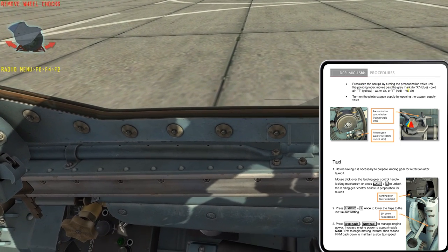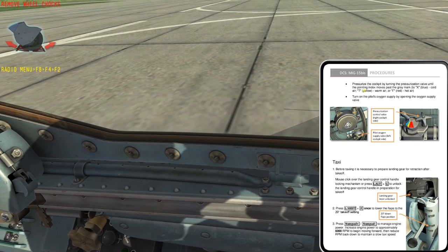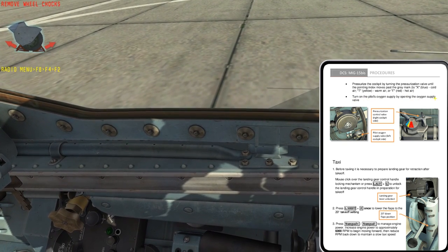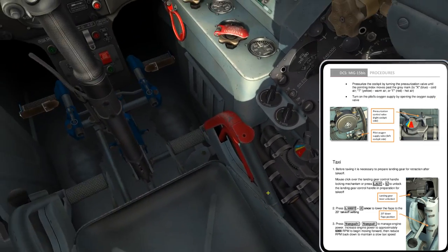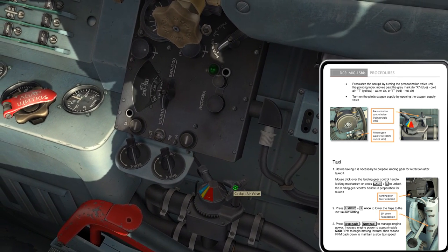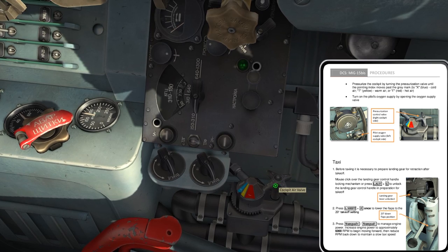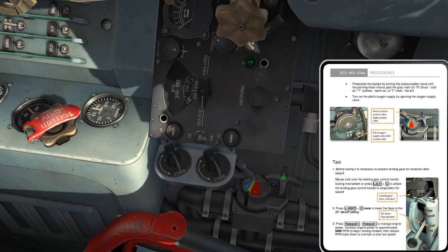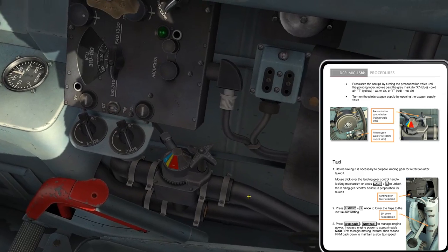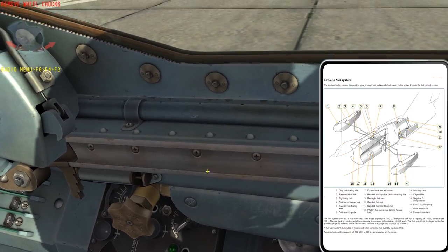Now let's pressurize the cockpit by turning the pressurization valve until the pointing index moves past the gray mark to the blue (cold air), yellow (warm air), or red (hot air) position. Then I turn the pilot's oxygen supply valve on. Oxygen is over on the left side. Let's take care of this first — this valve here is the pressurization cockpit air valve. There's the blue cold setting, the intermediate yellow setting, and the hot setting. We're going to leave it in the blue cold setting for now.